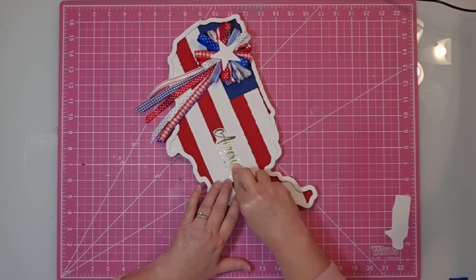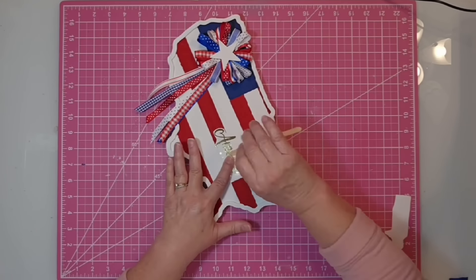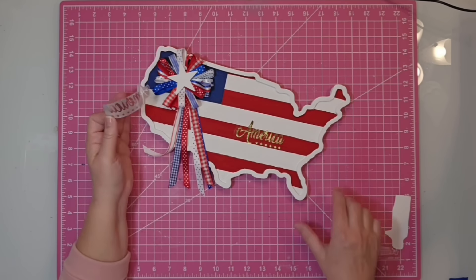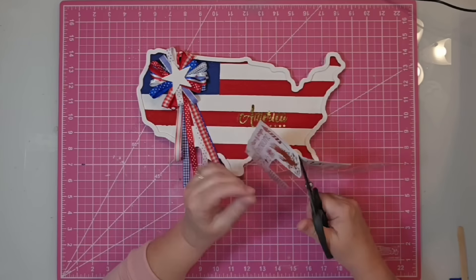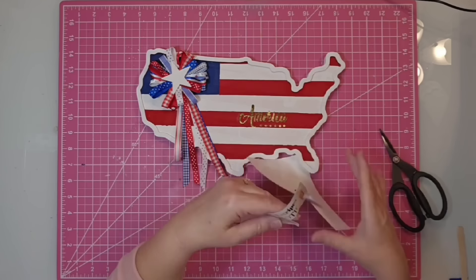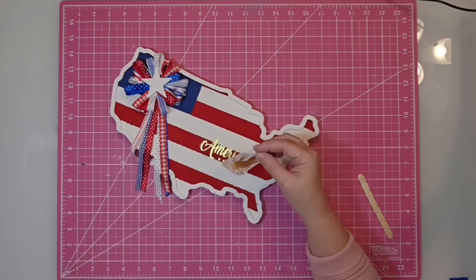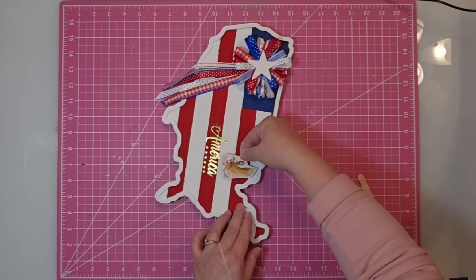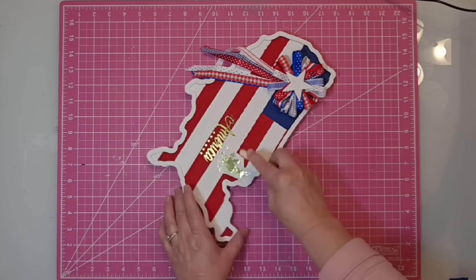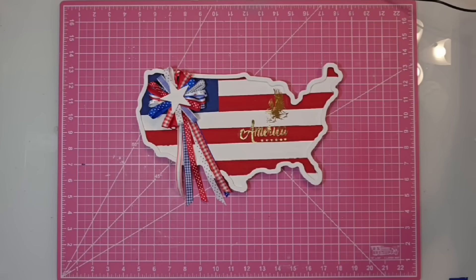Once you do that, you want to rub it with something — I'm using a popsicle stick. Make sure that everything has been transferred, and then when you peel it off you can see how good it looks. I liked it so well I decided to add an American Eagle as well, placing it above 'America' towards the end of the word. I'll use my popsicle stick to burnish it down and make sure all of those little details come out before you lift it all the way up. And with that, the project is complete.